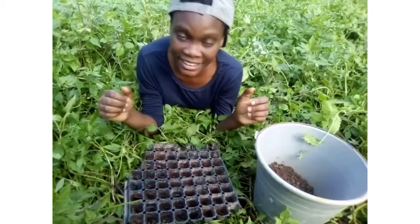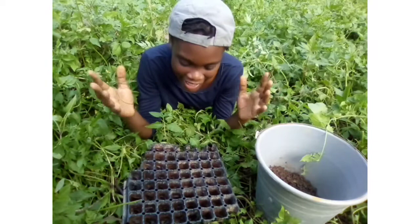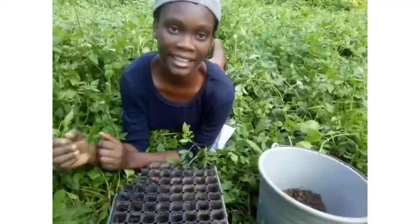Tip number two: nutrients, which your plants get essentially from the soil. Now pak choi can be classified as a heavy feeder, so go ahead and add plenty of rich compost and organic fertilizer, always keeping in mind nitrogen, phosphorus, and potassium.